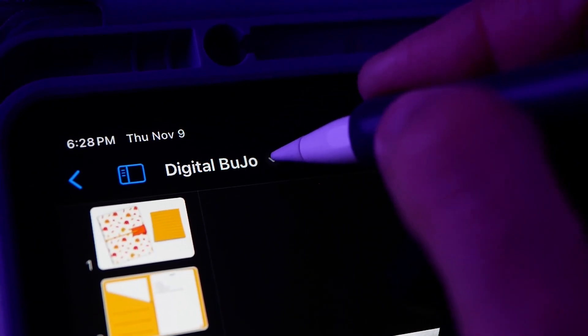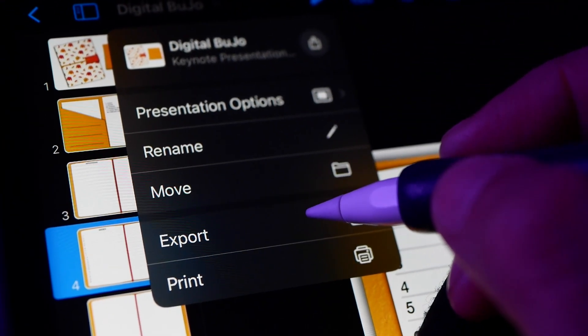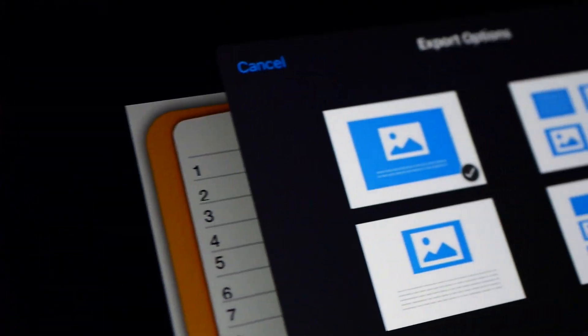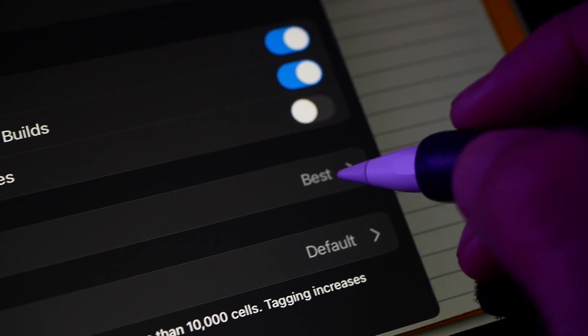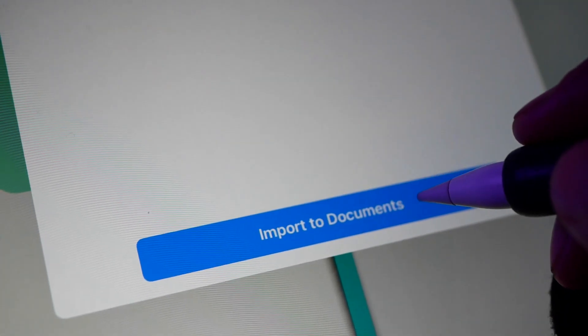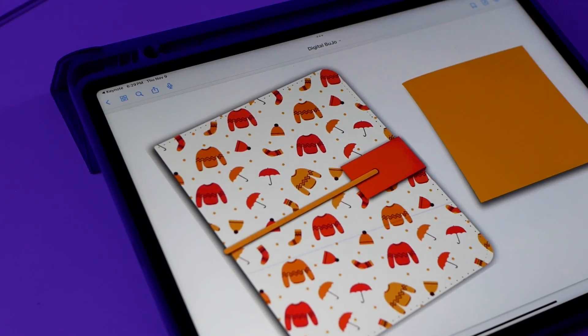When I have everything ready, I'm going to export this bullet journal as a PDF file using the single page option. Remember to include backgrounds and each stage of builds, and leave the quality at best. I'm going to export directly to my GoodNotes app for playing with the journal, but in another video I'm going to show you how I set up my bullet journal.